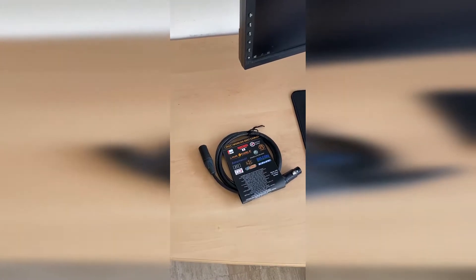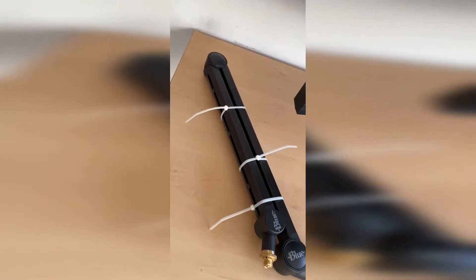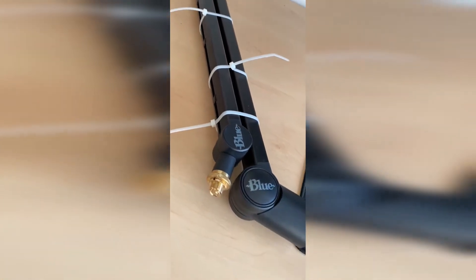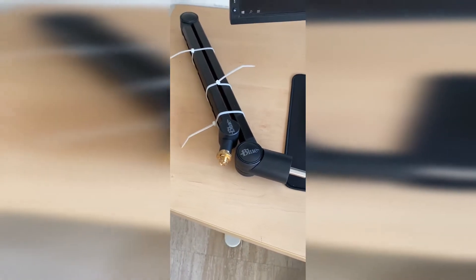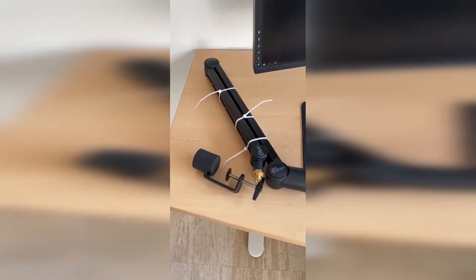The reason why I got it, as you can see with the XLR cable, is because I upgraded my audio system. I got the Blue Compass microphone boom arm and yes, I know it's a very expensive arm and I know there are cheaper options, but it's just so sleek looking in matte black that I love it.